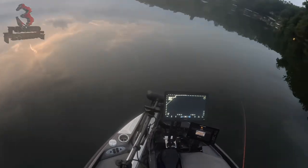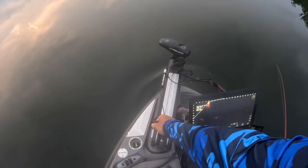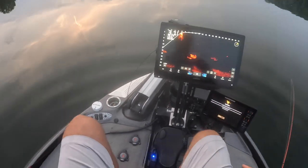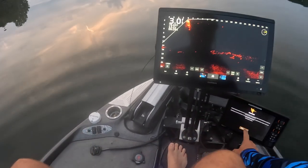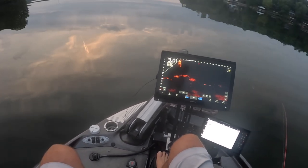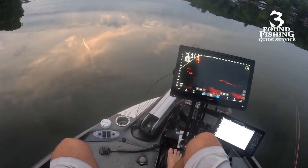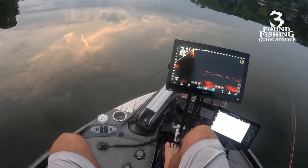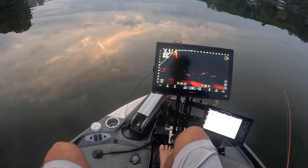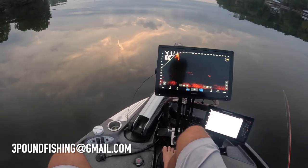Good morning guys, bright and early. We have not been up this early to fish for a while. We need to get into tournament shape, so that's what we're doing — getting up early and seeing what's going on. We got a couple of guide trips coming up, prepping for that. That is the goal here at Three Pound Fishing: to be ready for those guide trips. If you have an interest in booking a guide trip, threepoundfishing@gmail.com — check it out.